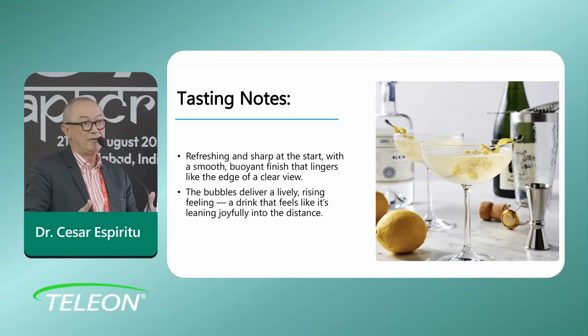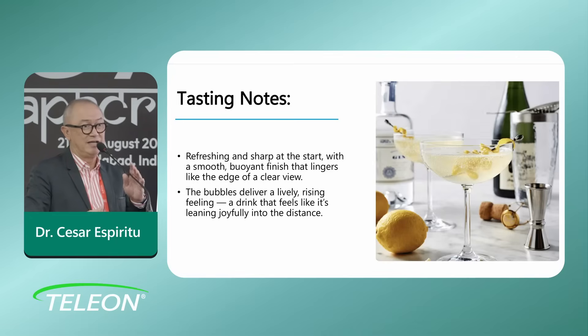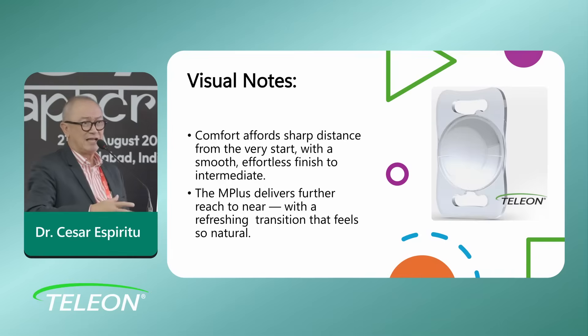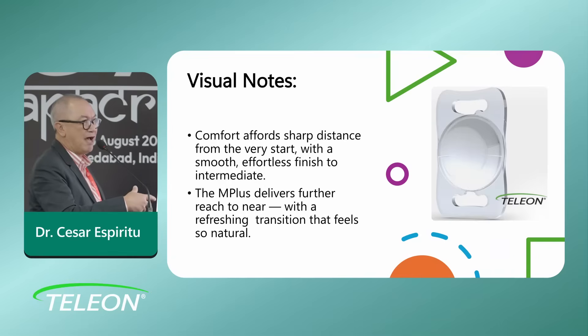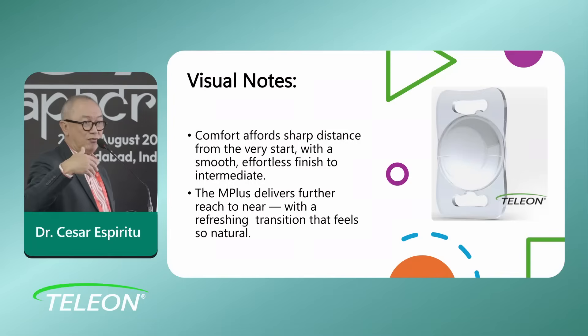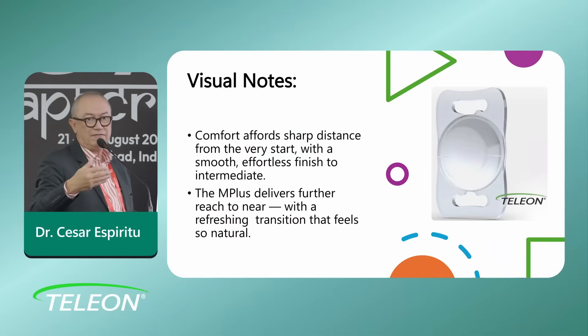I start with the MF 15 because I really prioritize distance vision. The visual notes for the combination I like to have in most of my patients is to combine the MF 15 with the MF 30, in case the patient really wants more reading vision and we want to extend the refractive range — not only for distance, which is the first priority, but also to give them more reading ability if they want.